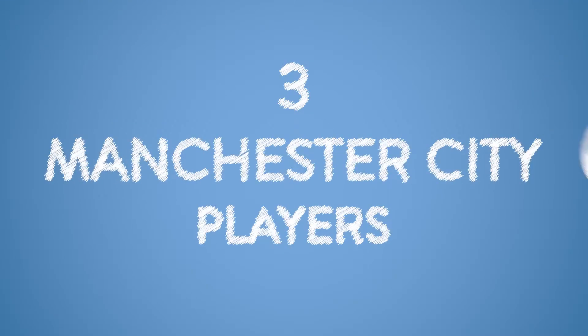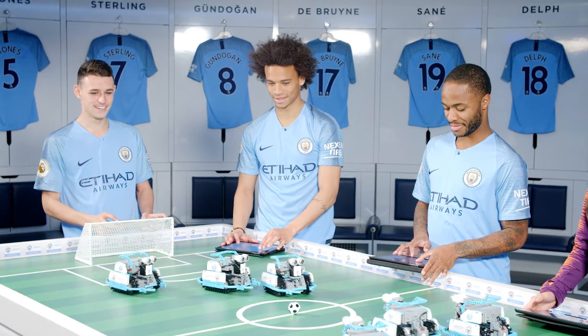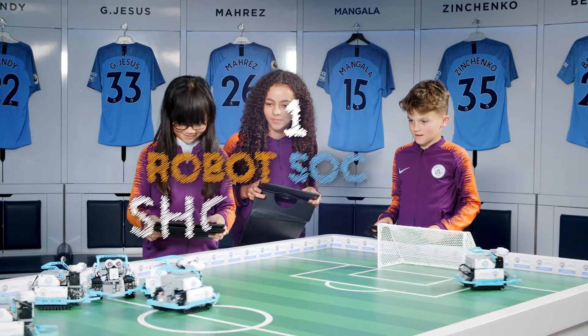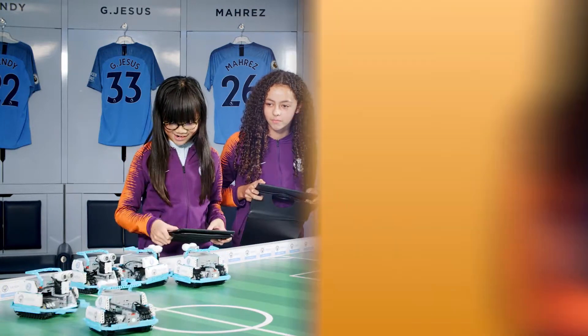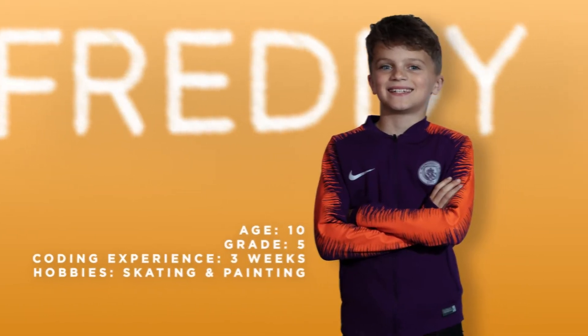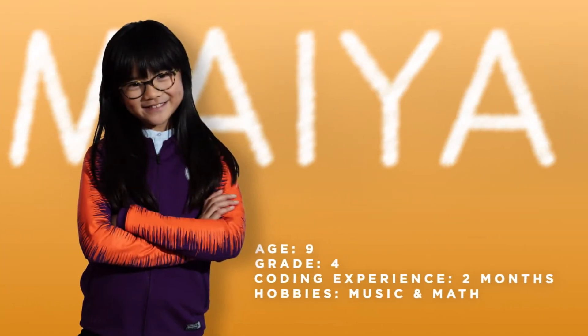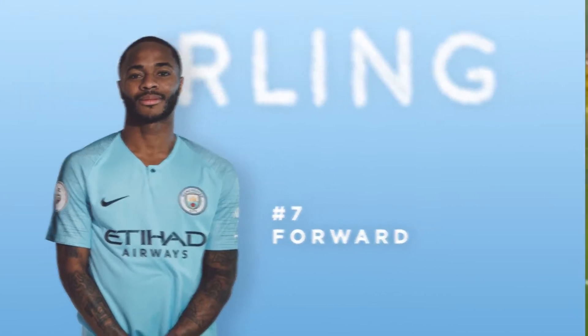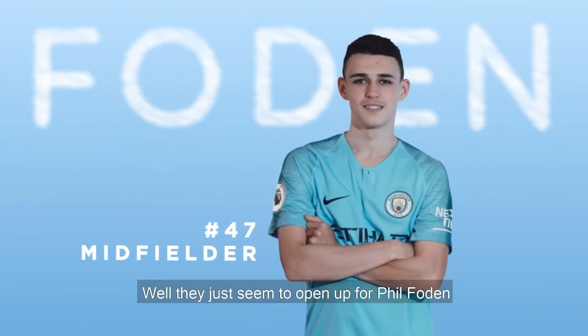Nooo! Oh, come on! It's Raheem Sterling! Well, it just seemed to open up for Phil Foden.